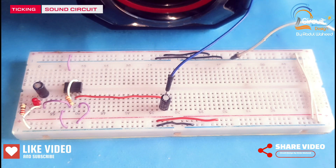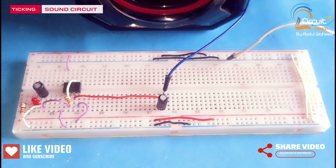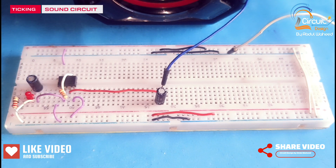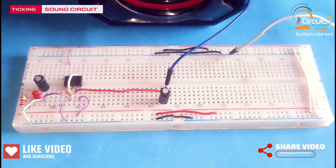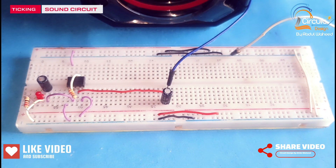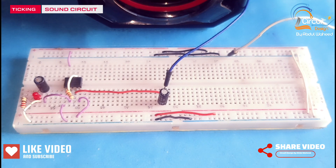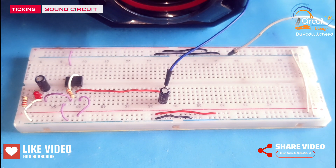Friends, I request you please watch this video till the end and subscribe my channel for more videos. I will share the diagram of this circuit at the end of the video. In the previous video I discussed how we can make a light scrammer circuit using an E355 timer and LDR. The link of that video is given in the description.